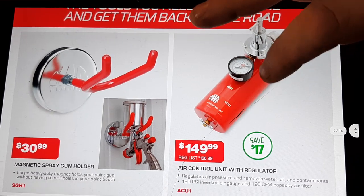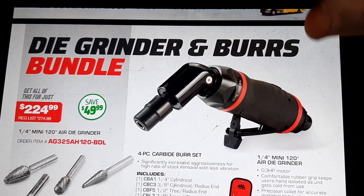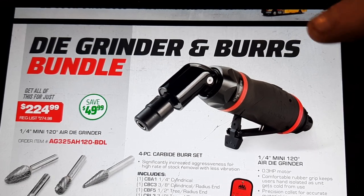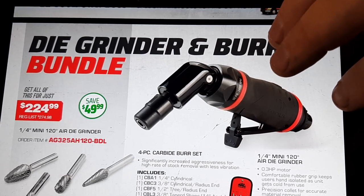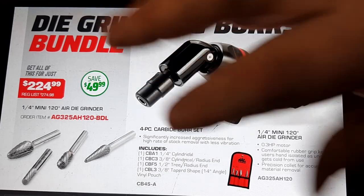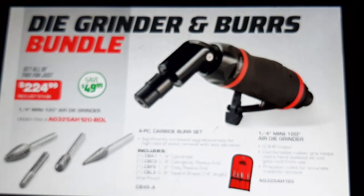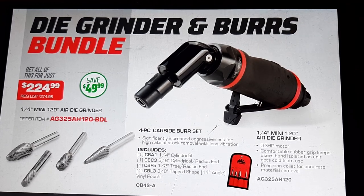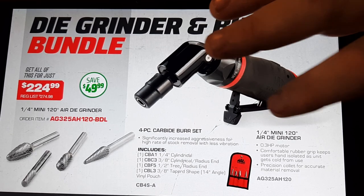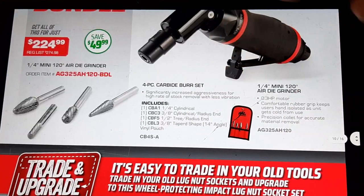$149.99 for a regulated air-controlled regulator — pretty cool. Now these are my favorite grinders. If it's not a 120-degree head, I will never have an electric one at this point. The Mac one would be the only one I'd get, and it's not because I'm biased — it's just the only one that lasts long enough in my opinion. The bigger thing is it comes with these bur bits, and Mac bur bits are lifetime warrantied. Definitely worth the money — $224 with the deal plus lifetime warrantied CB4S bur bits. You can't beat it. Matco may be doing warranty too, but Snap-on does not and I'm pretty sure Cornwell does not either.